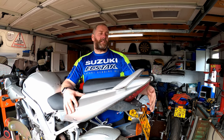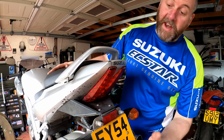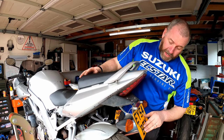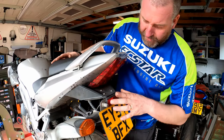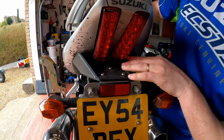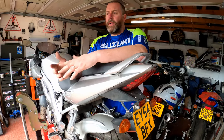Hello everyone, welcome back to the channel. In this video I'm going to be replacing this fairly industrial-looking rear end with a tail tidy — basically a much neater solution that I acquired on eBay. I'm not massively keen on this; it looks like something that was knocked up in metalwork class in high school. So I'm going to take all of that off and this will also be removed, then replace it with something a lot tidier.